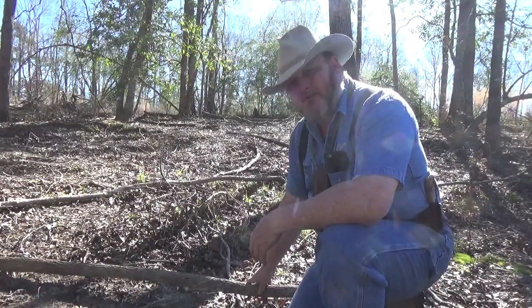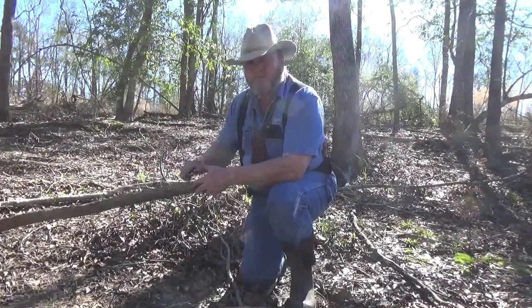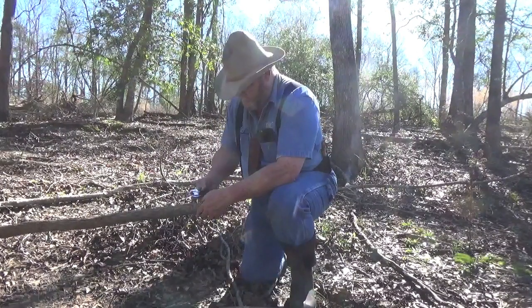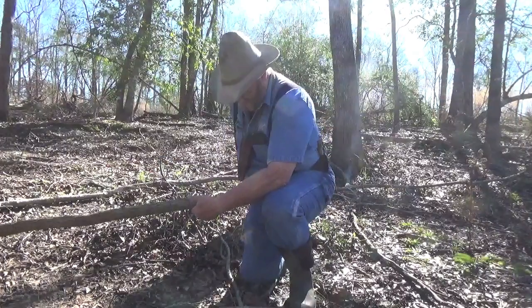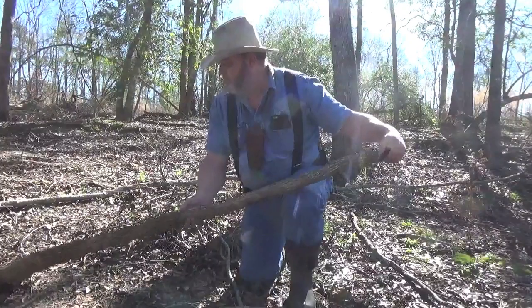Stick with me. Looks pretty solid, so I think we're going to be able to use that. It's a Silky Pocket Boy — I like it, it's a good little saw for wood. It looks very good on bone, but for wood it does pretty good.